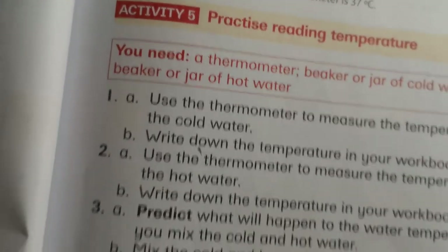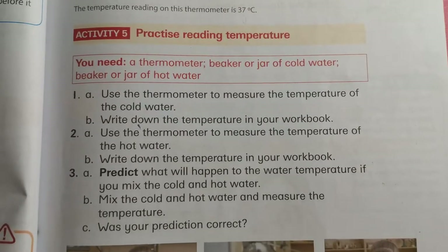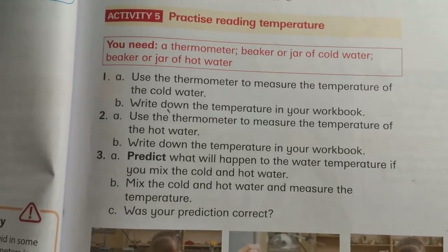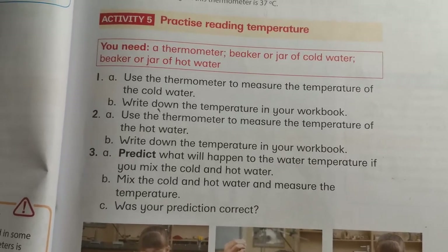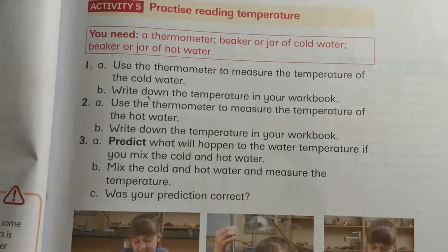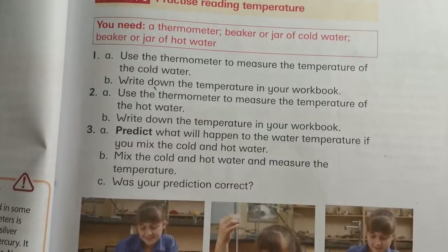I wish I could do this practical task with you guys but I do not have a thermometer here at home. When we are back at school I'm going to do this — I can't wait for that. We will do this experiment with thermometers that we have at school.